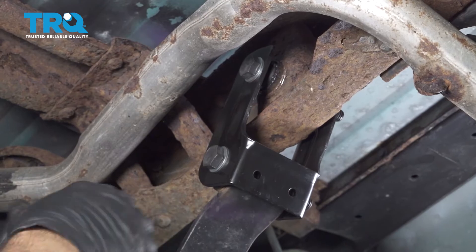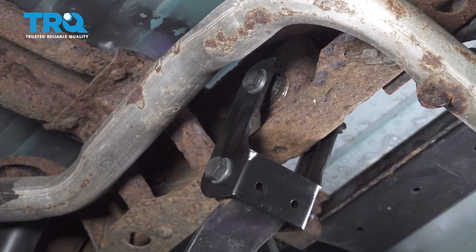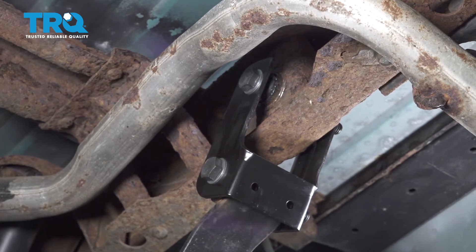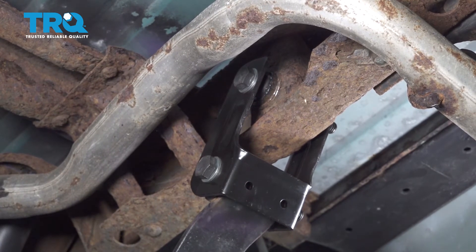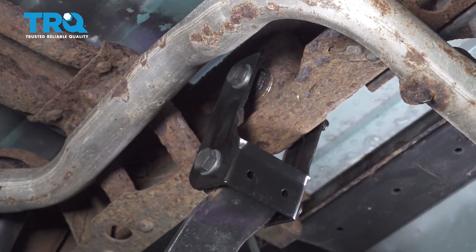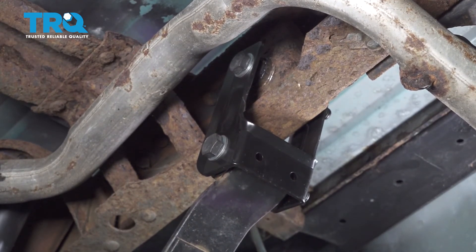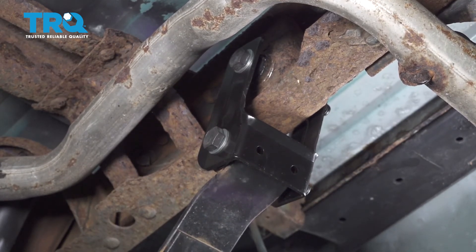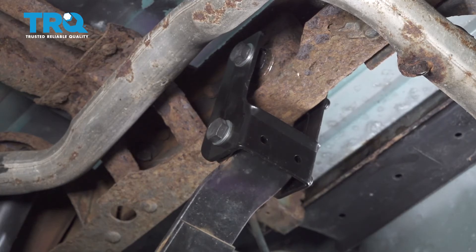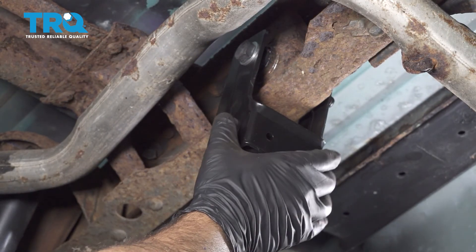Now when we go to tighten down our suspension bolt, you wanna make sure that the suspension is loaded or preloaded. So what we're gonna do is raise up our rear differential to give us that simulated compressed suspension. What you wanna do is remove your jack stands using your jack, then lower the vehicle down to the ground. When you do this, you're gonna see the leaf spring shackle start to pivot like so. Once you have your vehicle down on the ground, now is the time to go ahead and tighten your upper and lower bolts.